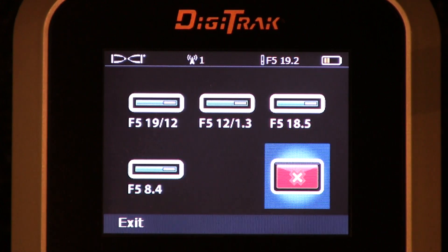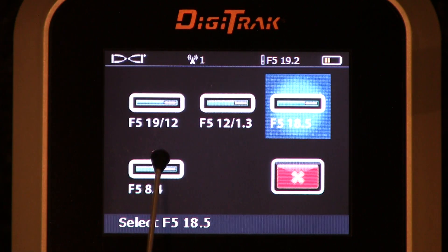So a quick recap: the F5 Digitrack receiver will pick up a 19 kilohertz signal, a 12 kilohertz signal, a 1.3 kilohertz signal, an 18.5 kilohertz signal, and an 8.4 kilohertz signal. The first two are dual frequency — the F5-1912 can only broadcast one at a time, and you tell it which one either when you load the batteries or underground via a roll combination of 10 o'clock, 2 o'clock, 7 o'clock. The F5-12-1.3 is a true dual frequency transmitter — it broadcasts both frequencies simultaneously, and it's up to us to tell it which one we want to listen to.